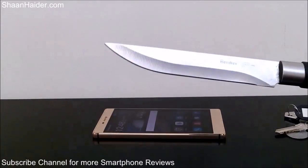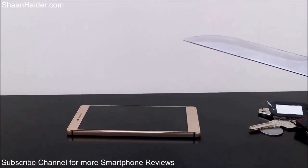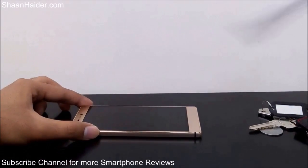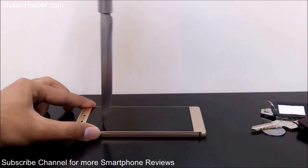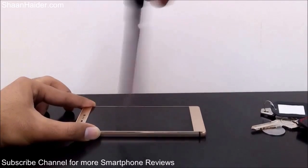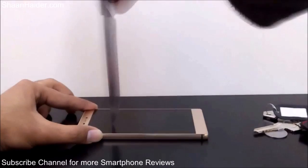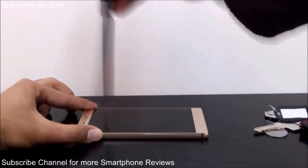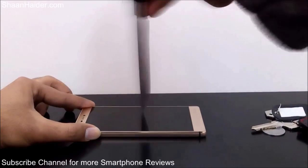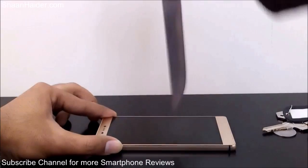You can see it's a very pointed and pretty sharp knife, so let's try to get some scratches on our Huawei P8 screen using it. First I'm going to use it like this, and now some strokes — using it again.